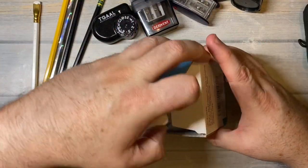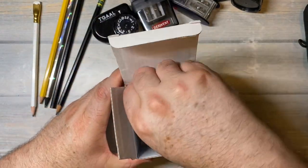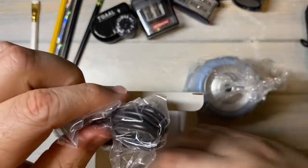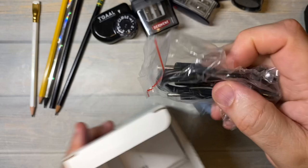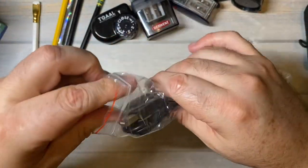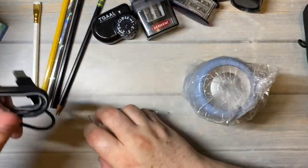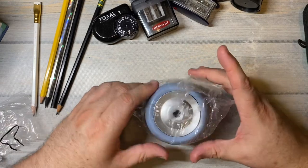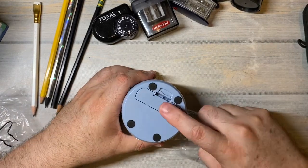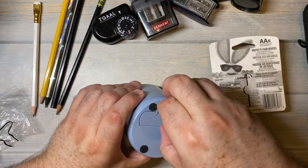This is the first time I've pulled it out of the box. It has a cable - it looks like a USB cable. Yes, it's a USB cable. But I think this also runs on batteries - yes, it will also run on AA batteries. I've got some AA batteries here.